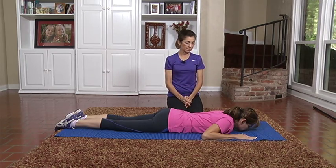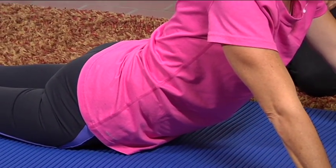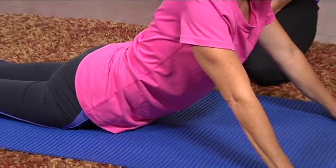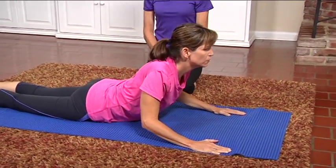One more time. Inhale, exhale, lift up. Inhale, exhale, slowly — low back to come back down.